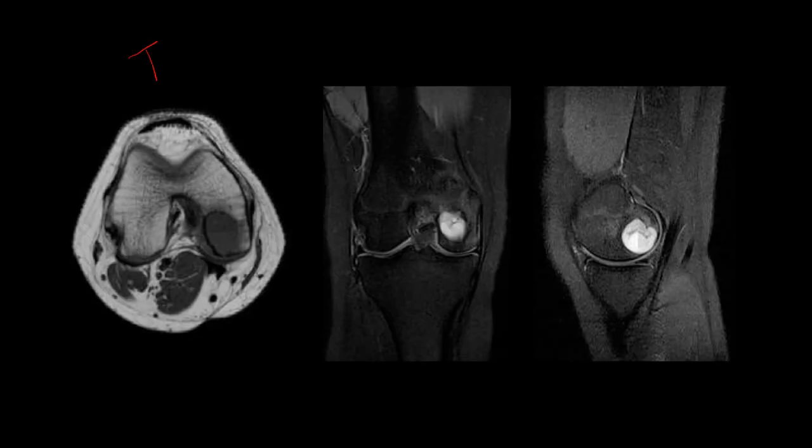On MRI with T1 axial and T2 fat-sat images, the well-defined sclerotic border corresponds to low T1 signal intensity. On T2 the lesion is well defined with prominent perilesional edema. The lesion is located in the epiphysis with some extension into the metaphysis. There is a fluid-fluid level indicating hemorrhage or two different fluid compositions. This patient has a chondroblastoma — a typical lesion of the epiphysis usually in long bones such as the humerus, femur, and tibia, most often seen in the proximal humerus.